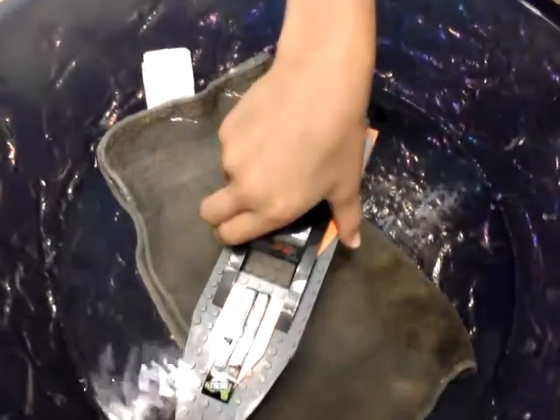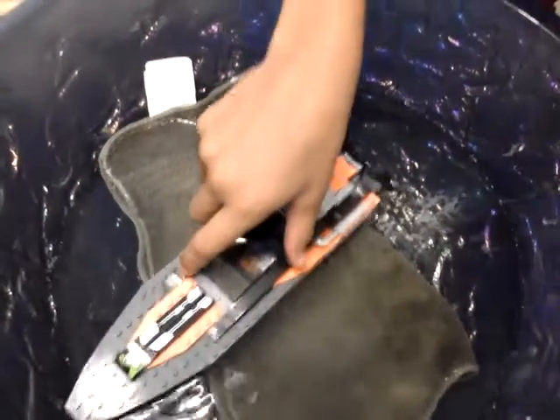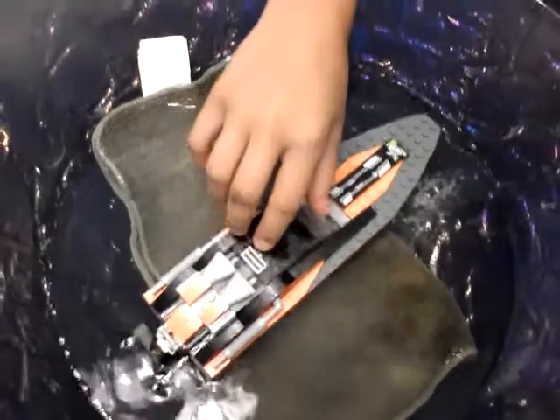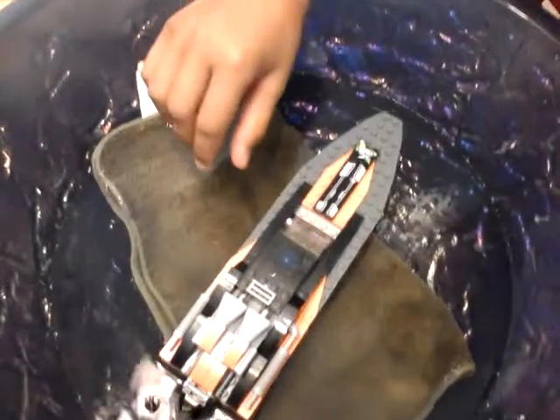Now we are going to put it in the water. Alright guys, we are now going to see if it floats. Sure enough it floats! Yep, floats! I hope you guys like this video. I will see you all later. Bye.